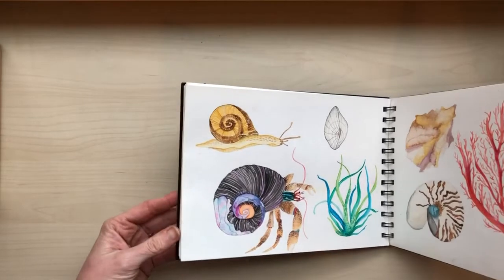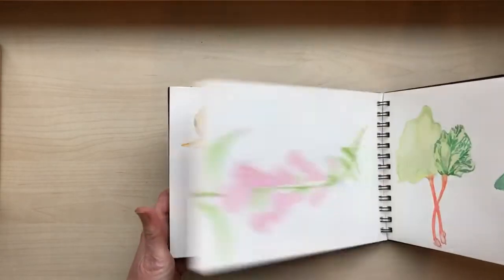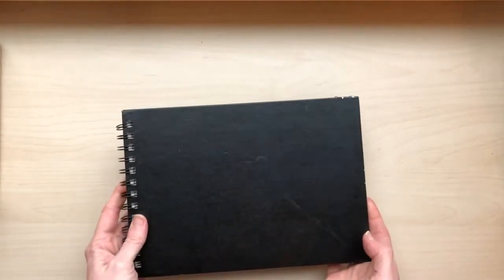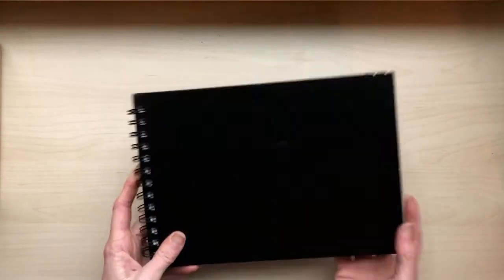Anyway, I am happy that you're here and you want to watercolor along with me for the next couple of weeks. I just want to talk real quick about supplies and then we'll get started.